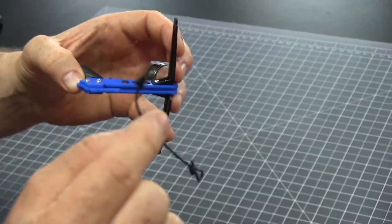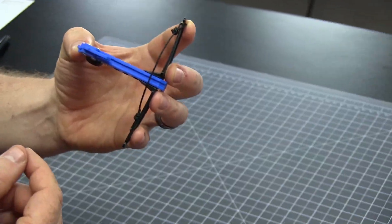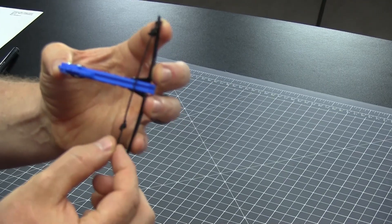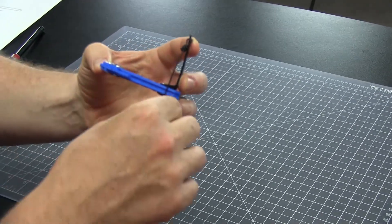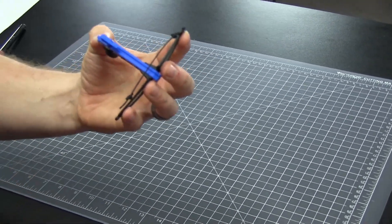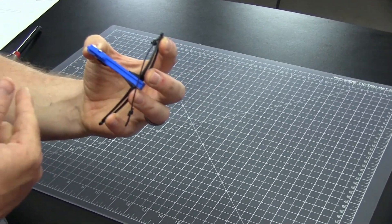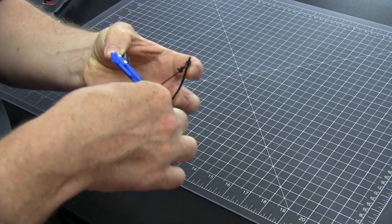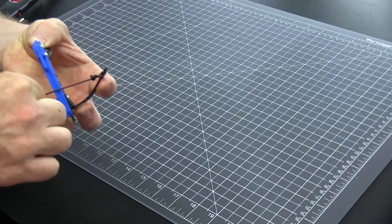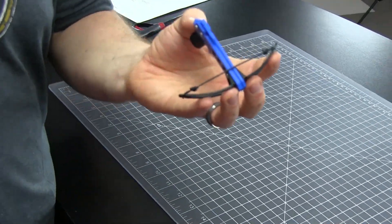Now install the bowstring. Place the loop over the nock on one of the bow limbs. To get the second loop over the second nock, you need to flex the limbs — but flex them as little as possible so they retain their maximum spring. Apply a little pressure equally on both sides so both limbs flex the same amount, and continue until you have just enough to get the loop over. And there you go — we've got our crossbow built.